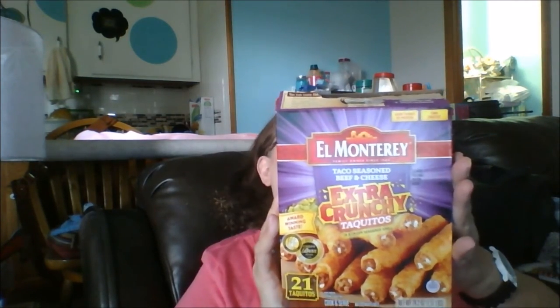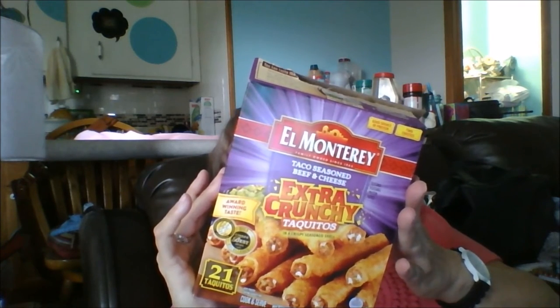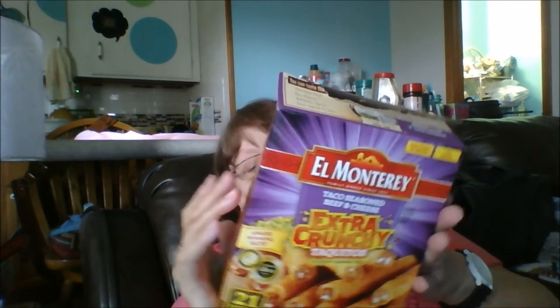It's taquitos! This flavor is the taco seasoned beef and cheese — it's extra crunchy in a crispy seasoned shell. There are 21 of them in here.